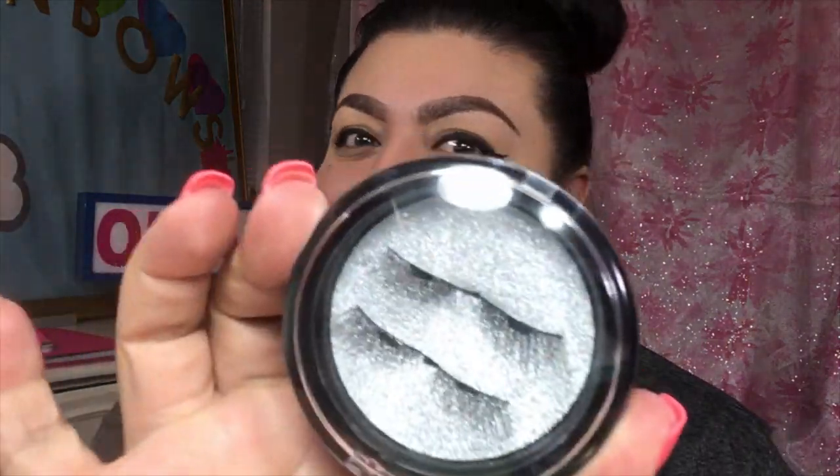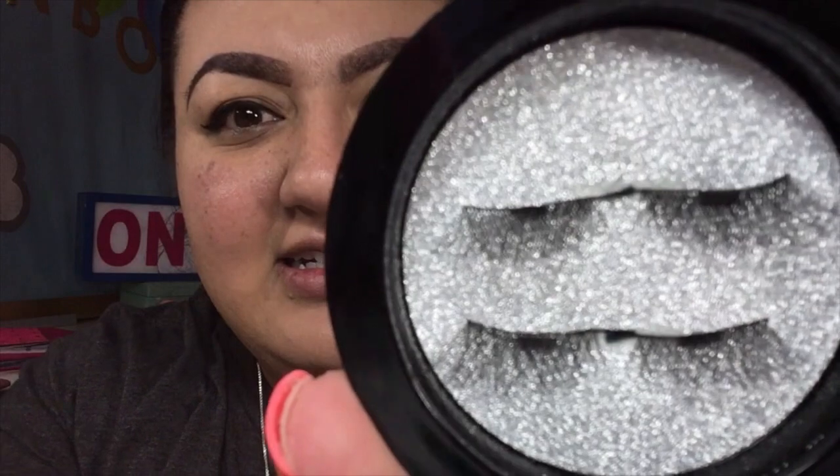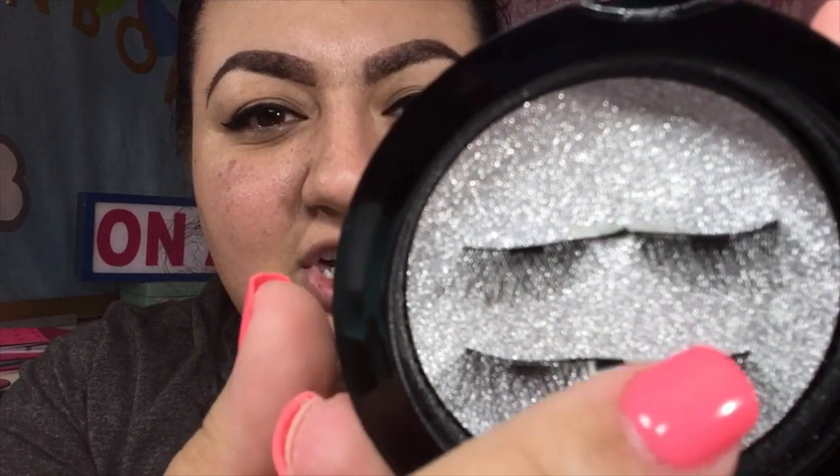But this is what it came in. It came in like a little compact case thing. I don't like using my nails to open these because I've chipped my polish or whatever. But it comes in this case and they're pretty secure. It's a cool little carrying case with a little glitter background going on. You can kind of see there — the little chunks of dark is where the magnet is.